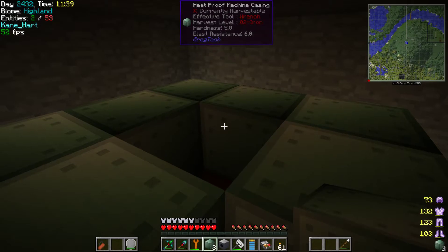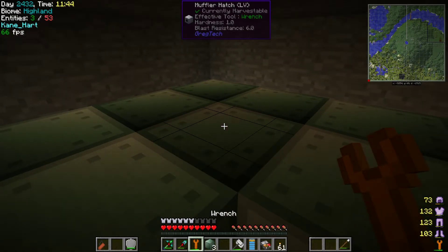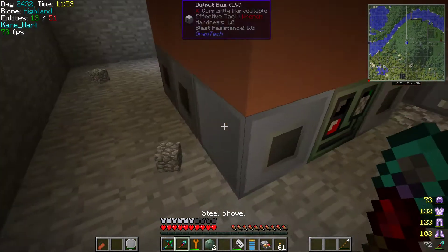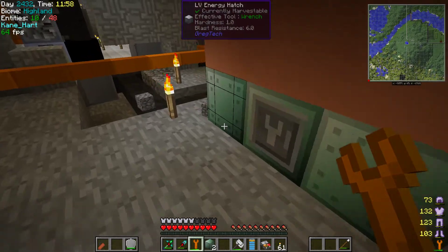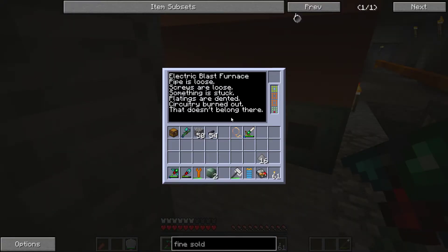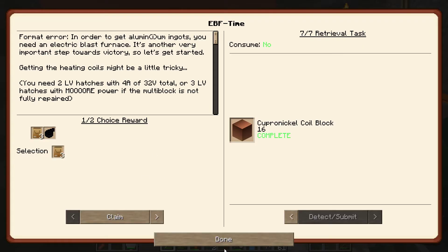We'll put the muffler hatch over here — you're probably going to want to wrench this upwards. Oh, there we go. I wonder if that's a feature where you're supposed to wrench all the blocks. It does look kind of cool. The machine says: 'Electric Blast Furnace — pipe is loose, screws are loose, something is stuck, platings are dented, circuitry is burnt out.' I need to find the page for this.